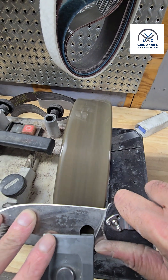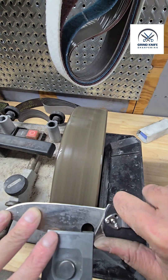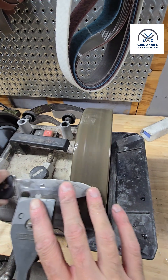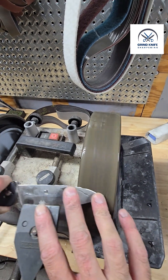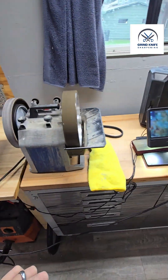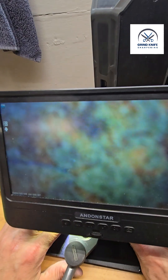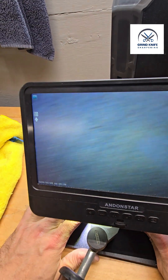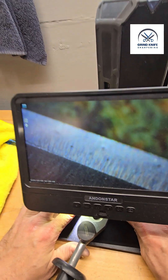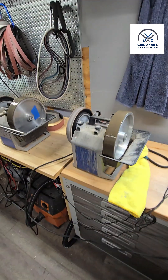Burr side down — there's one pass, there's two passes, there's three. Then the other side: one, two, three. And with that we have a nice crisp line. That's all there is to it, folks — that's what our 100 and 1000 grit resin bond diamond wheels can do. Thank you so much for taking the time and have a great day.